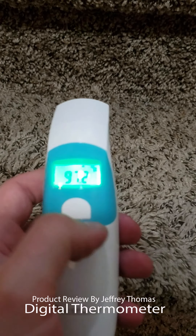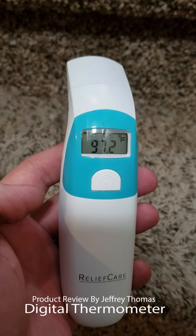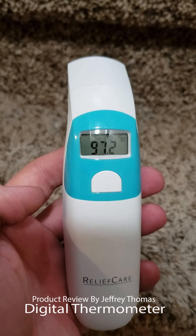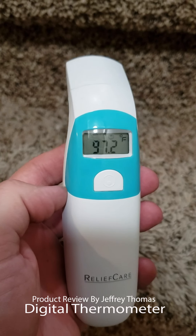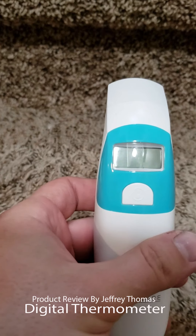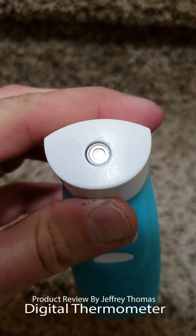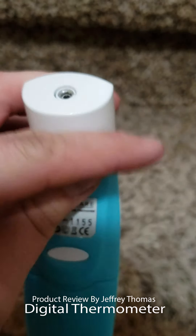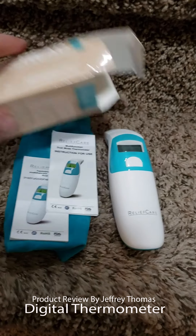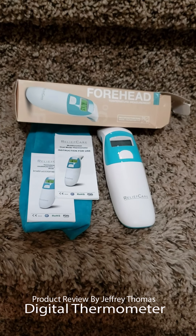If there's a fever, this whole screen will beep and turn red. It also has an auto turn-off feature — it'll turn off on its own, or you can just press the button to turn it off manually. The unit is made of hard plastic and doesn't feel cheap at all. There's your sensor right there.